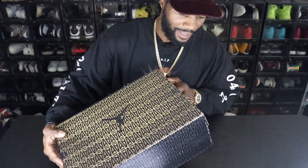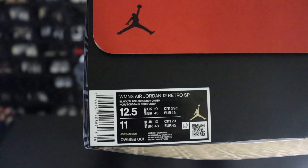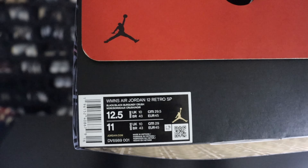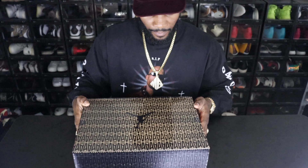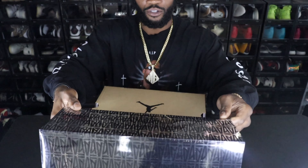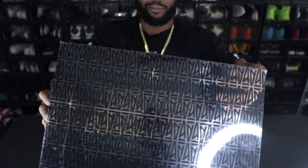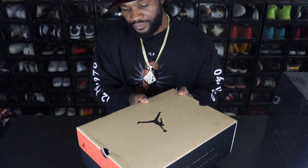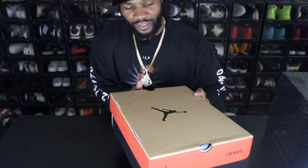First, just take a look at this box. These are 12 and a half in women's, 10 and a half in men's. Take it out of this sleeve — this sleeve is dope. They come with all the A Ma Maniére Jordan collaborations. This box has a classical look to it.